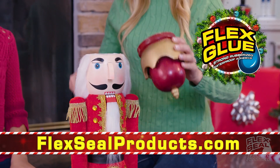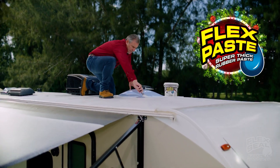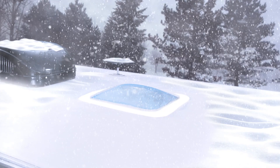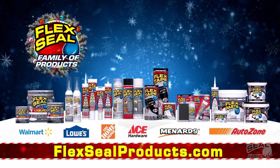Flex Glue is the super strong rubberized glue with amazing instant grab. And Flex Paste fills huge cracks. Even in extreme cold, Flex Paste keeps it sealed. Get the Flex Seal family of products at these fine retailers.